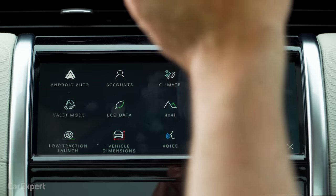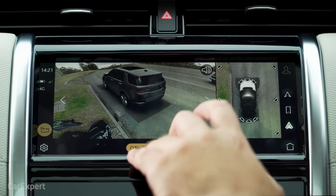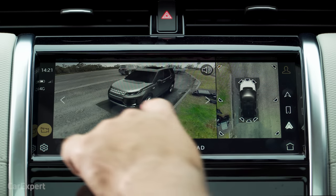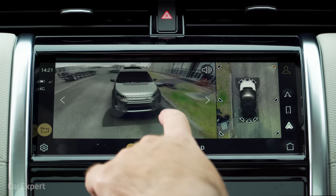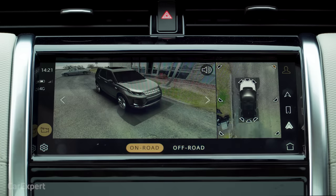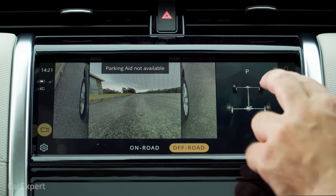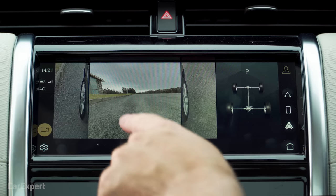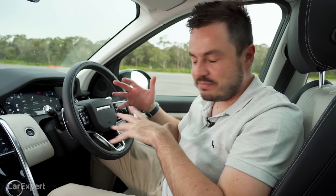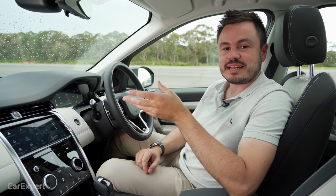The 360 camera is pretty impressive — you've got a stack of different angle options, and I love that 3D effect that you can pull around with your finger. You also have an off-road camera menu showing what the off-road systems are doing in terms of the drivetrain, including the front wheels. So it's a purpose-built car if you like going camping. Really impressive setup for the 360 camera.